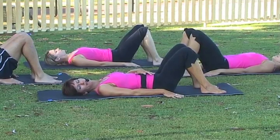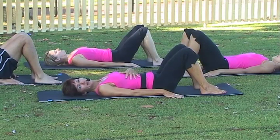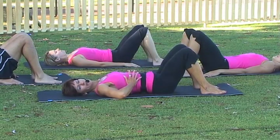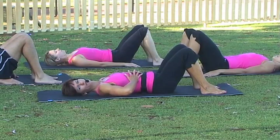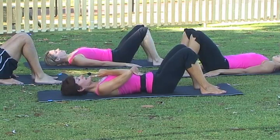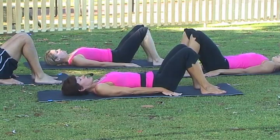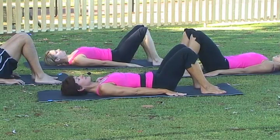Do up your zips, draw that belly firmly to your spine, and remember you want that rib-to-hip connection. If you need to, place your hands on your rib cage, interlink your fingers, and feel the ribs knit together. Keep the length in your spine, just nod your chin in, take your shoulders away from your ears, walk the fingers to the heels, and find that comfortable position.